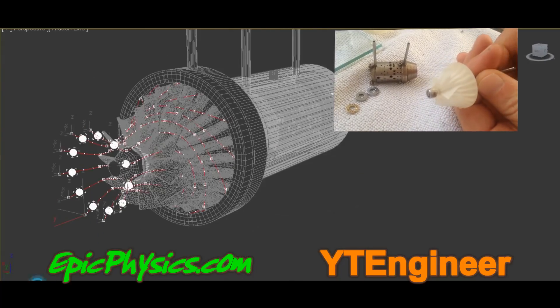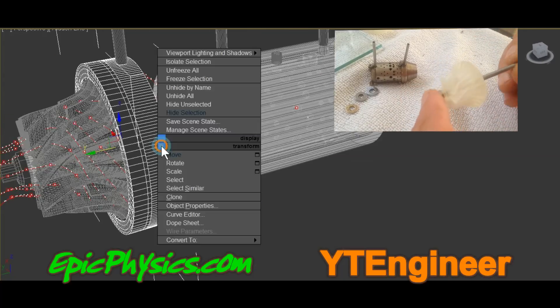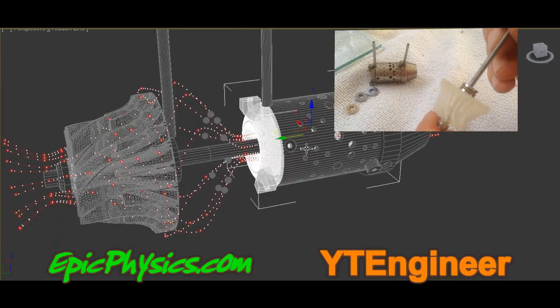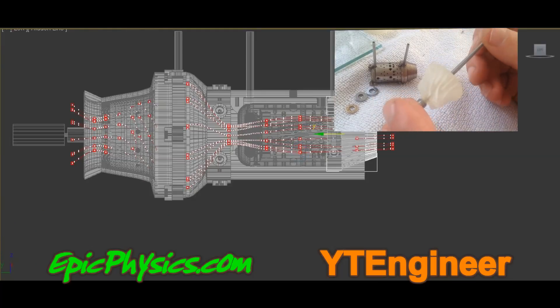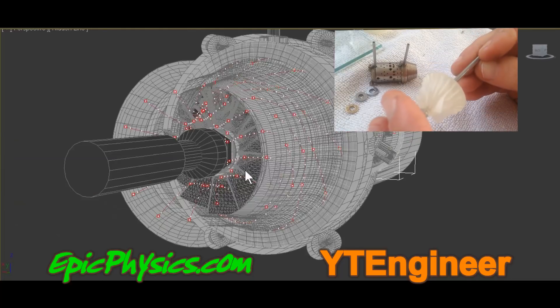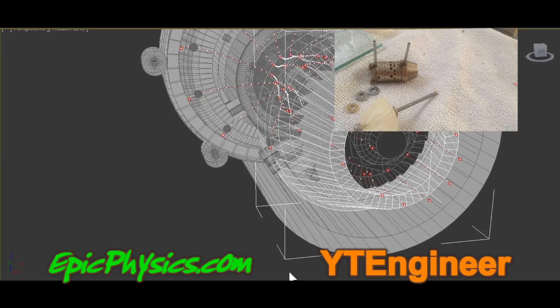In return for helping us on Patreon, you will have access to all 3D models which you can modify should you wish, links to all tools and materials used so far, and you will also have access to a forum where you can add knowledge and recommend design changes. I will also add the location of all 3D printed models so that you can work on the project yourself.